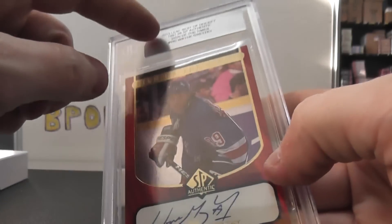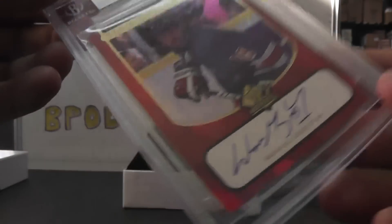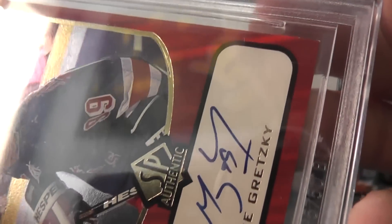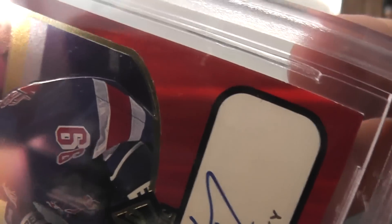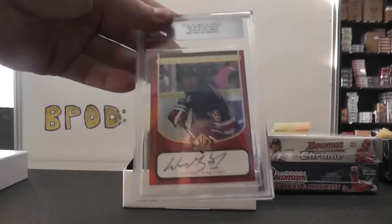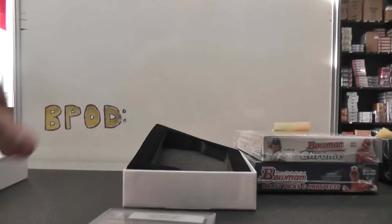I wonder why it wasn't graded — it's just authenticated, I guess. It doesn't look bad though. I was looking at it. There's a little white corner there, but everything else looks pretty square. There's a tiny white on the edges — I guess the edges aren't that great either. But if you flip it, the back looks good. I don't know, it looks pretty tight. I would have guessed that we got an 8.5 or better.